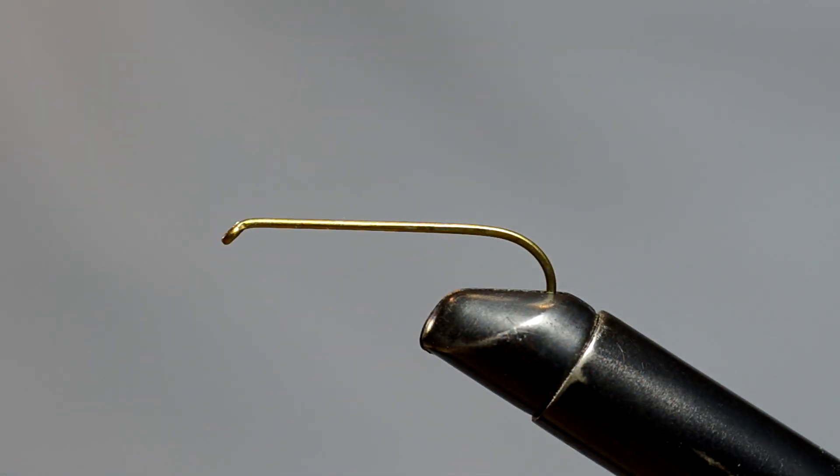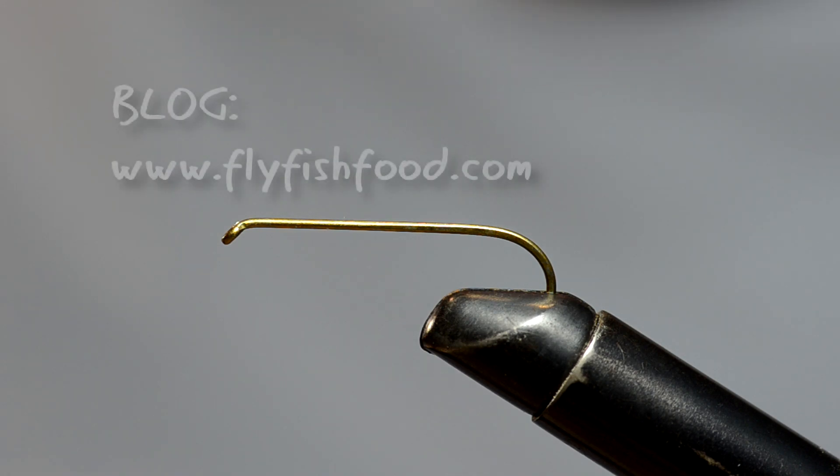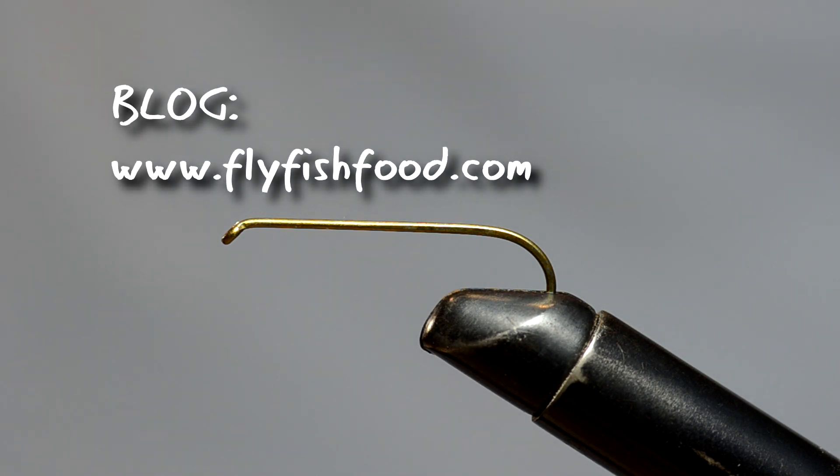All right, we're back with another edition of Uncle Ken's Professional Fly Tying. Here's another pattern. It's not as good as a Peacock King, but I'll tell you what, man, this thing works.